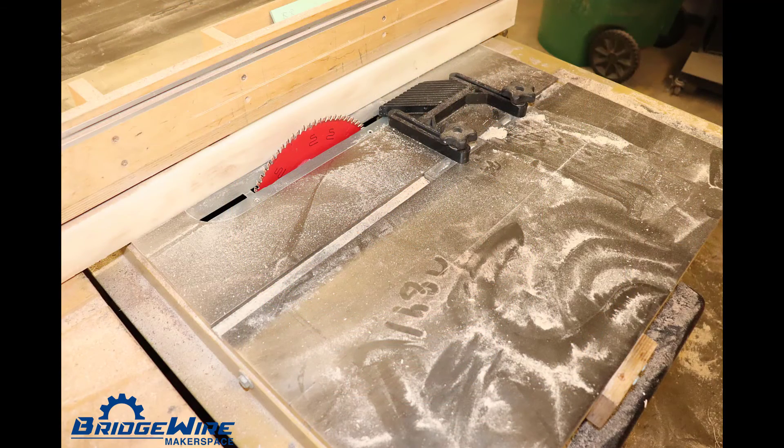Also in the wood shop, always remember to clean up after yourself. Here's an example where someone left a lot of sawdust and didn't actually store the equipment. So please always clean up.